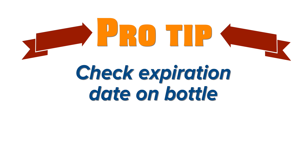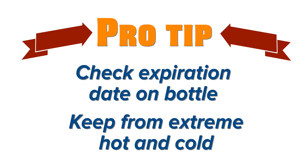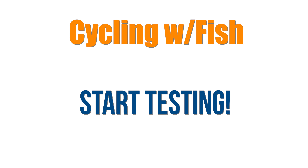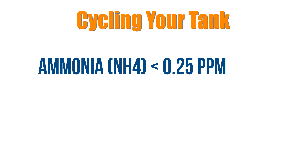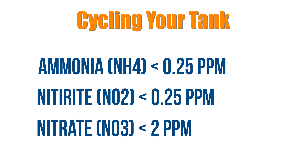Second: add a legitimate bacteria-in-a-bottle source, like Fritz TurboStart 900 or Dr. Tim's One and Only nitrifying bacteria. Pro tip: make sure the bacteria is fresh by checking the expiration date and making sure it hasn't frozen or gotten overly hot. Third: start testing — check ammonia, nitrite, and nitrate with a test kit 24 hours after you add the bacteria and the fish.